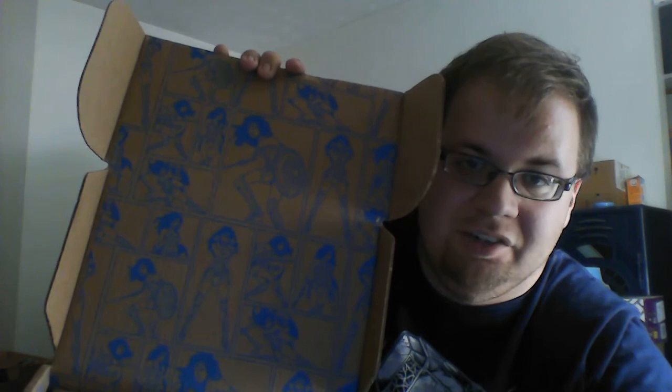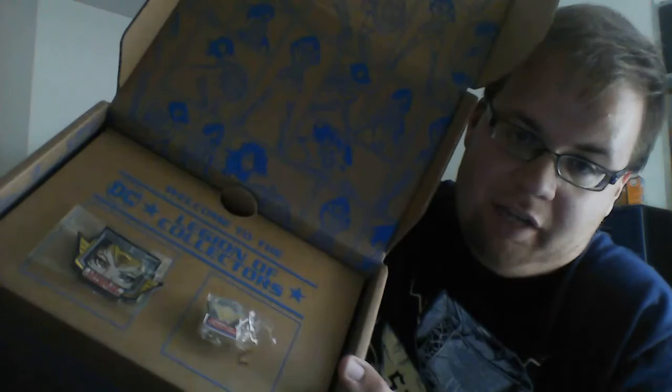I'm doing the DC Legion of Collectors Wonder Woman box, and of course Diana's face got scraped in shipping, which I'm not happy about. I'm waiting for my mother to come so we can pack stuff up, so I may have to go a little fast with this video. Nice little exterior artwork — always got to love that — and of course the Wonder Woman symbol and Diana's eyes as the pin and patch.